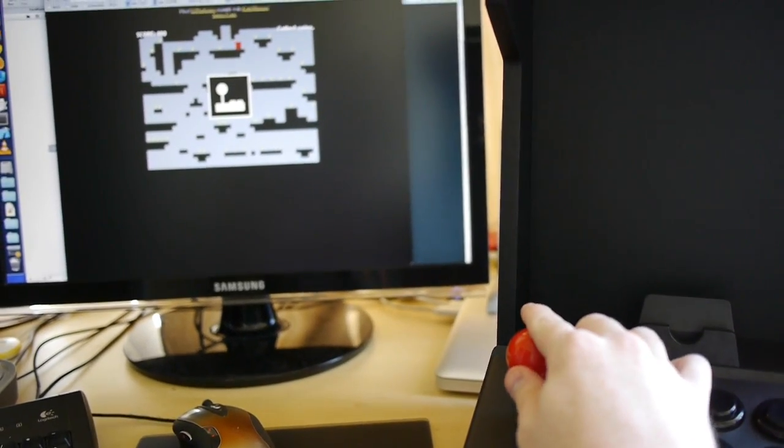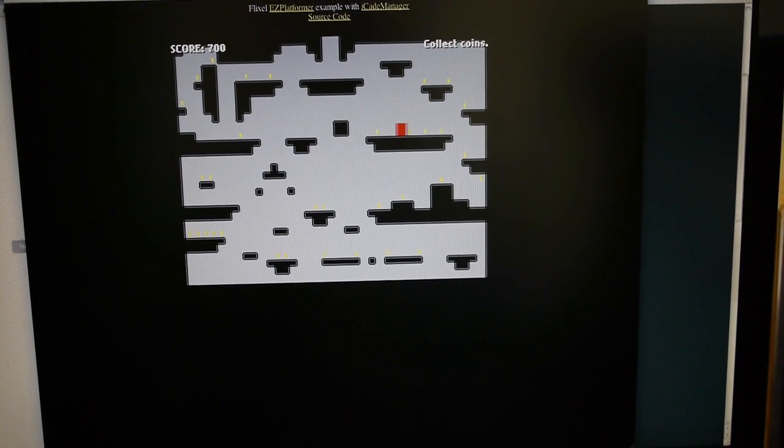If I turn it on, I can play the game using the iCade as controls, and there's basically zero lag, zero latency.